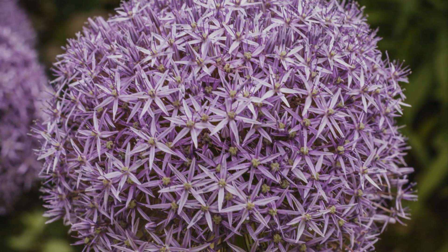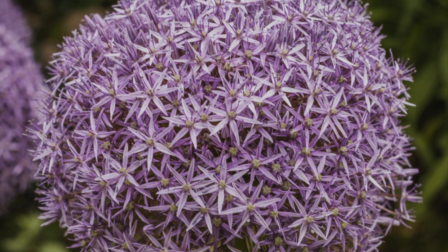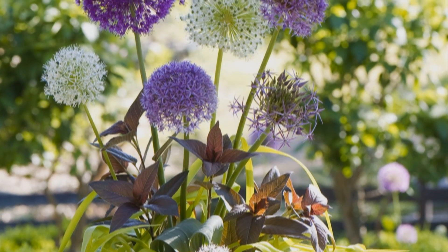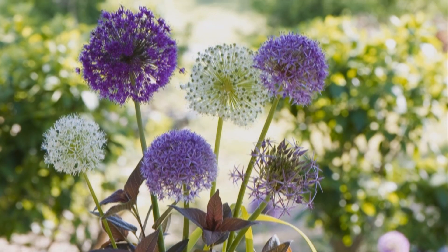It's customary to deadhead spring bulbs, but allium is one that you might want to make an exception for. The unique form of the flower heads stands out long after the color is gone, bringing eye-catching shapes to your garden.